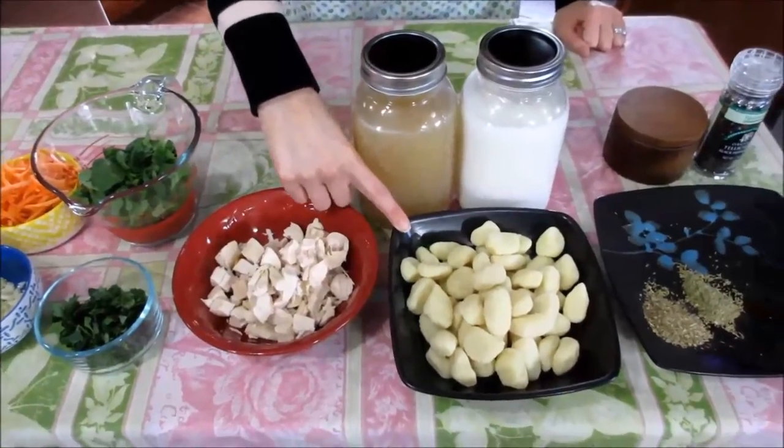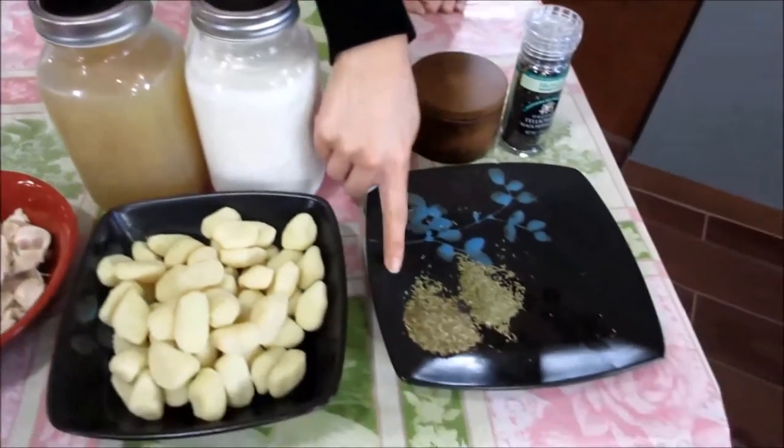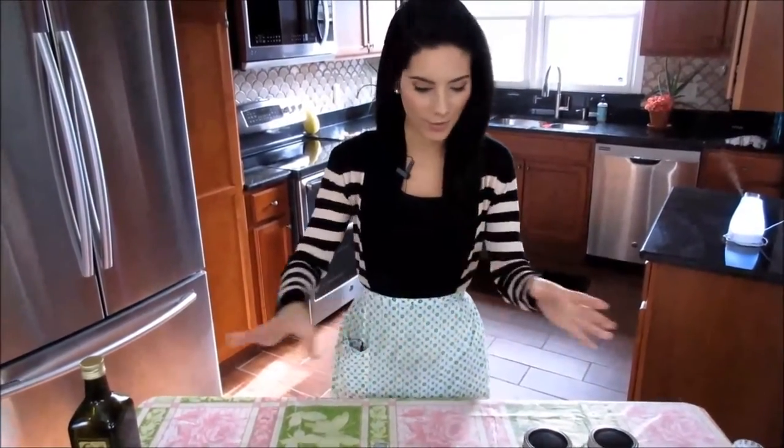You're going to need some potato gnocchi. This is kind of difficult to find in stores, but usually in your regular grocery store you can find it in the dried pasta section. If you can't find it there, sometimes it's in the freezer section, or if you go to a more upscale grocery store you can usually find it freshly made where they make all their pastas. Then you're going to need some chicken stock, half and half, some Italian seasoning, rosemary, salt and pepper. And that's really it — it looks like a lot of ingredients but it's really not.